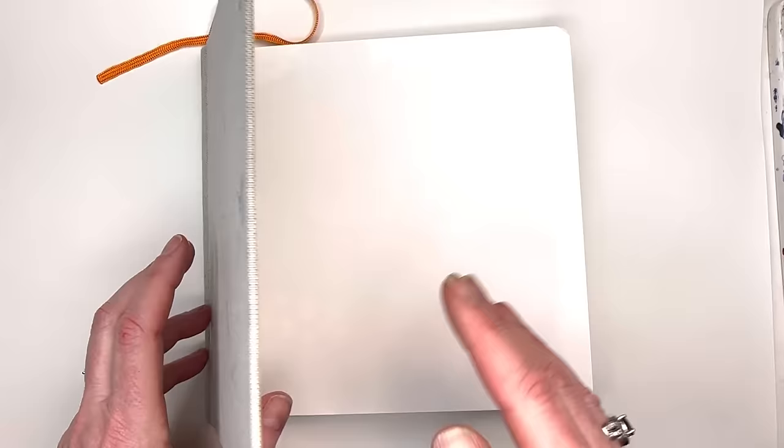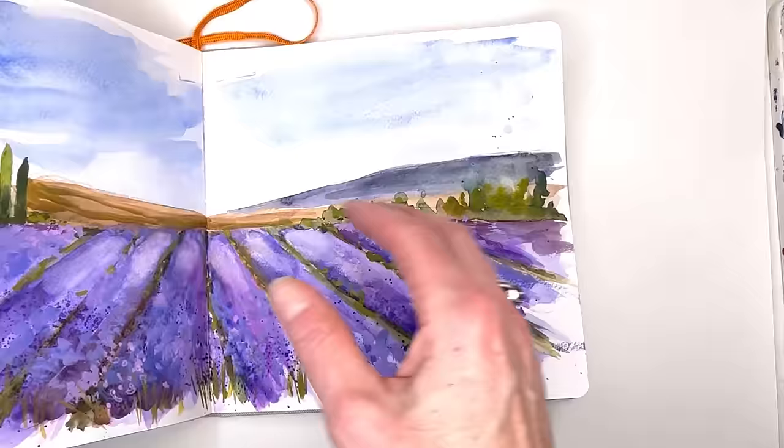Hello everyone, welcome to my channel. My name is Nellan. Today we're going to play with adding an addition to my sketchbook. I go over some of the sketches that I've done, and today we're going to add this lavender field.